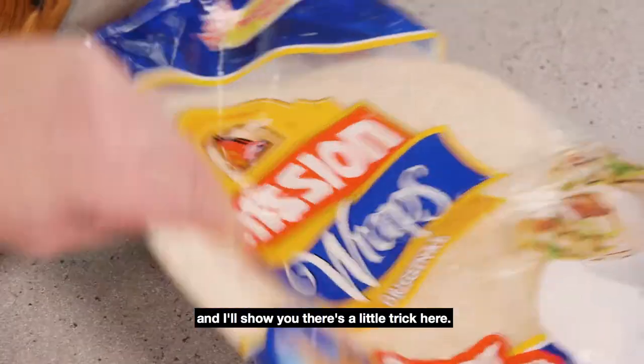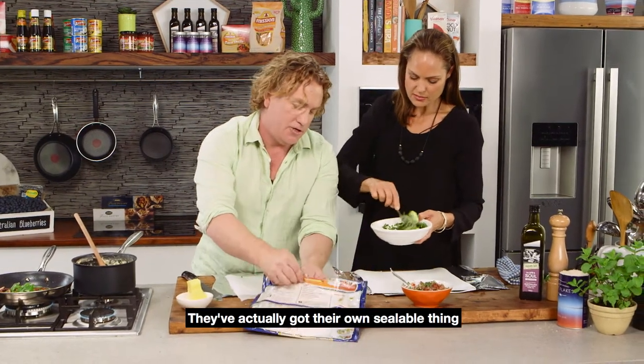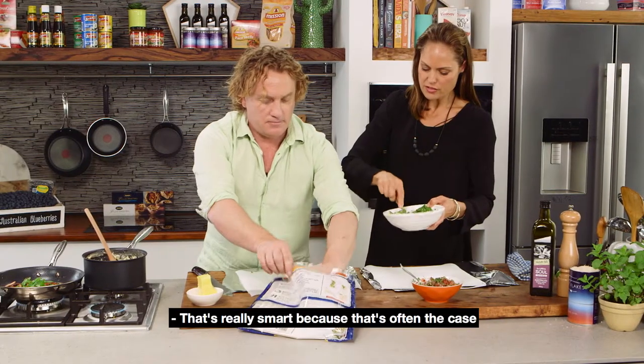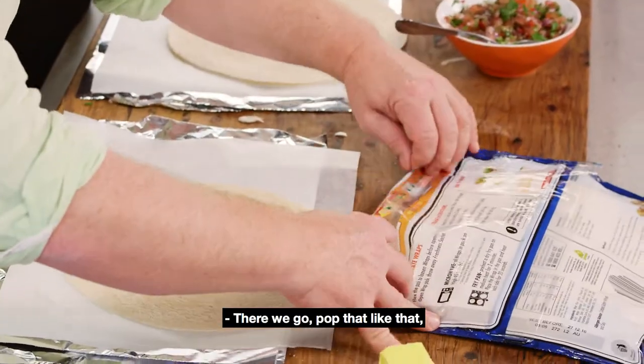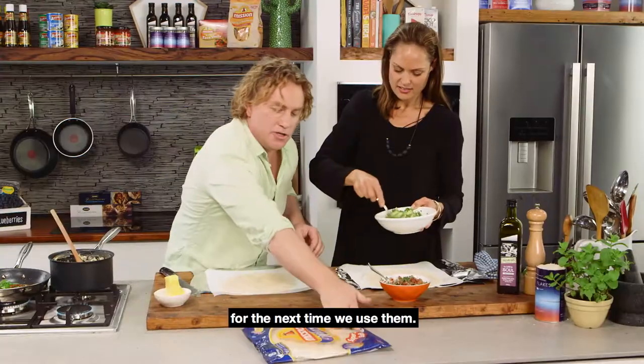Now it's time to layer everything up — we'll just grab these wraps here. There's a little trick: they've actually got their own sealable things. So when you pop them back in, they stay nice and fresh. That's really smart, because otherwise you'd have to wrap them in cling film. Pop that like that, seal it off — you can see it sticks down, and then they're perfect for the next time.